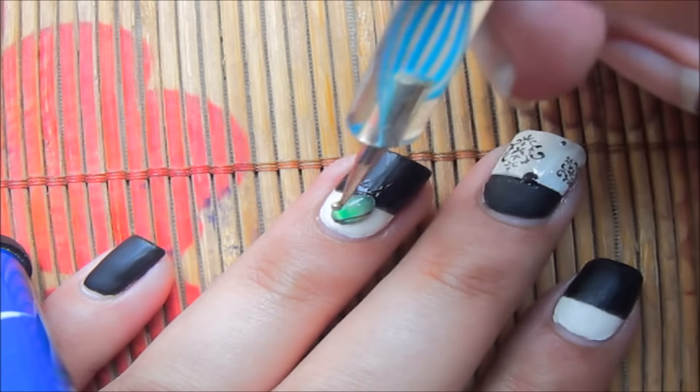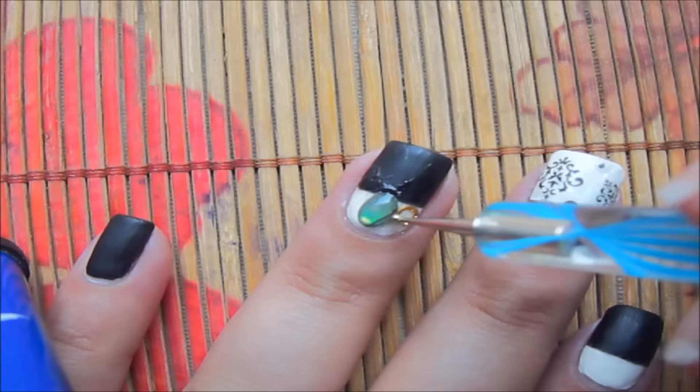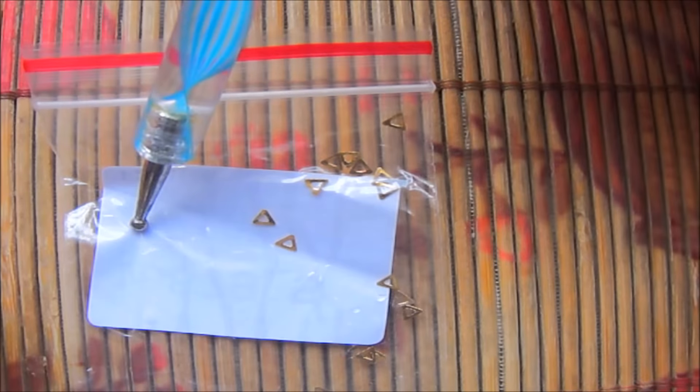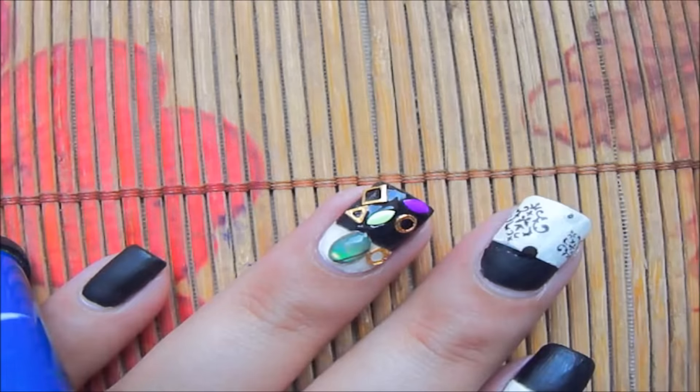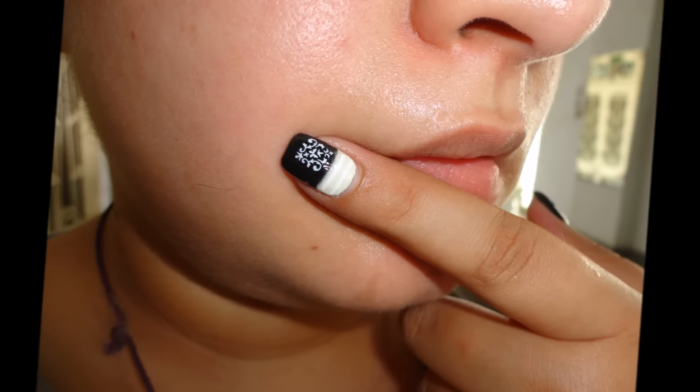Now I'm going to apply some studs on my other nails. I'm using these beautiful studs from BornPrettyStore.com. You can get a 10% discount using these and the shipment is free worldwide as well. Details about it are in my description box below.